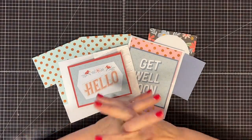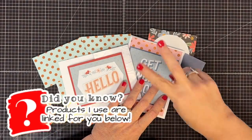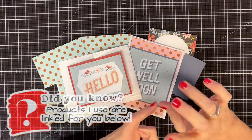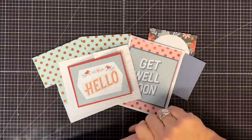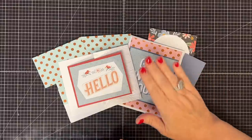Hey guys, it's May May and welcome back to As Many As Cards, using the Salutations Number Two set. This is part two, and let me tell you, we're getting a lot done in part two. We are going to make the rest of our cards and we're going to make the boxes.